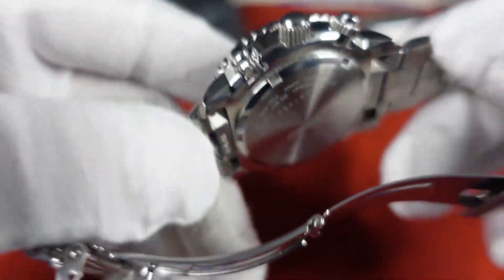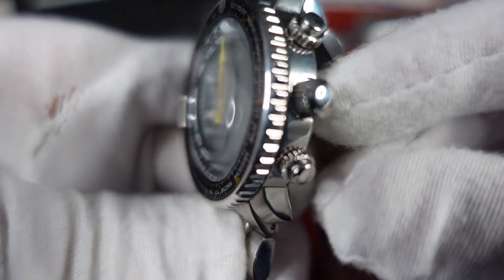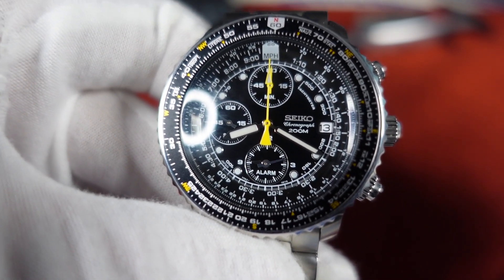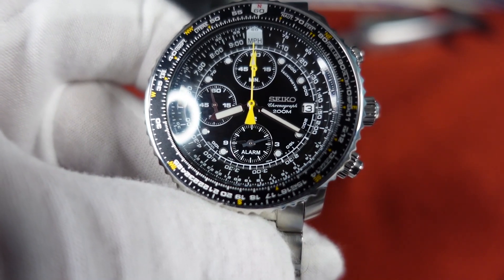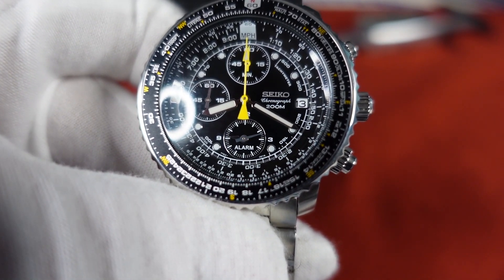Screwed down case back, as you can see. This has 200 meter water resistance, so you do have a screw down crown and screw down chronograph pushers. Speaking of chronograph, it is powered by the caliber 7T62 quartz chronograph. The battery life on these typically runs around three years.